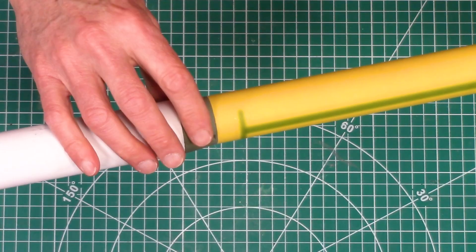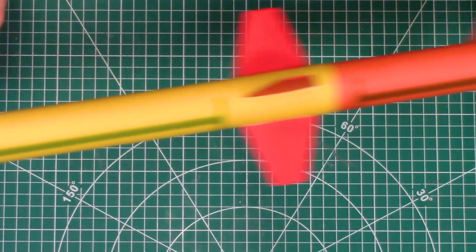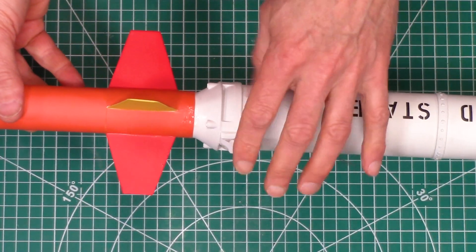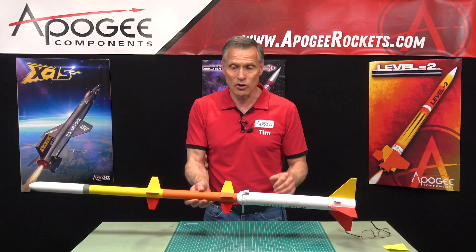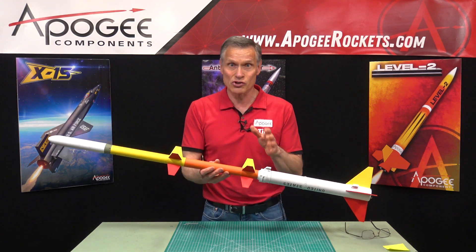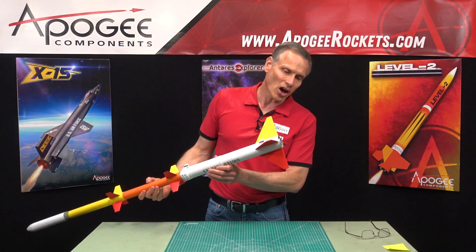This transition right here in the middle is 3D printed, plus this one is also 3D printed, and then we have these rail guides here which are also 3D printed. So you get a variety of different construction materials used on this rocket kit.